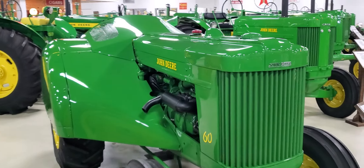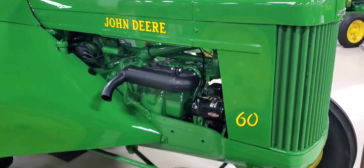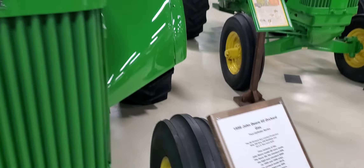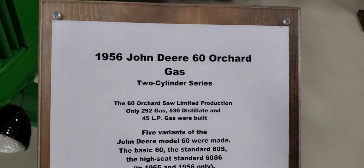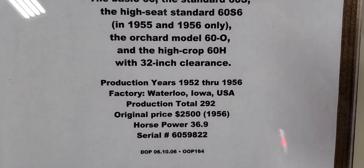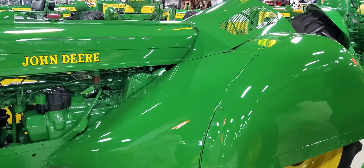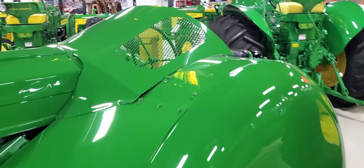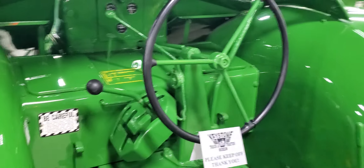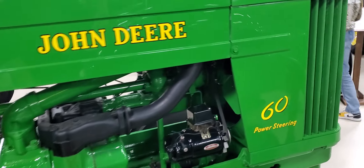Here we got the orchard — love the orchard tractors. They just look cool because they put the fairings and stuff on it. Here we got a 1956 John Deere 60 orchard gas, two cylinder. Original price: $2,500. Looks cool, huh? There's the orchard.